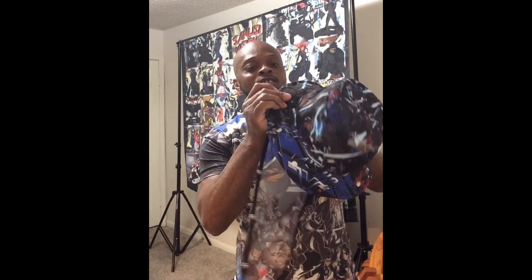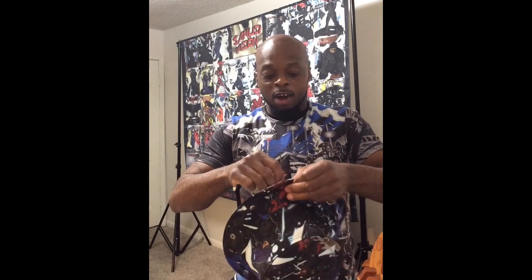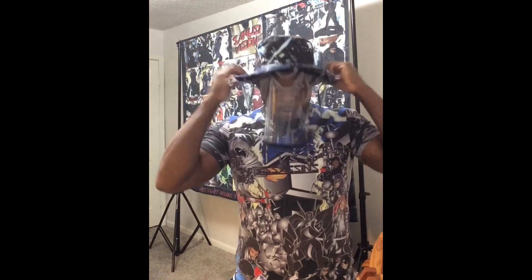And guess what else? It's got a face shield. So now whether you're going fishing or because of the pandemic you just want to keep safe — and of course you got to wear your mask — find your bucket hat today on ScienceFishingShop.com. Stay safe y'all.